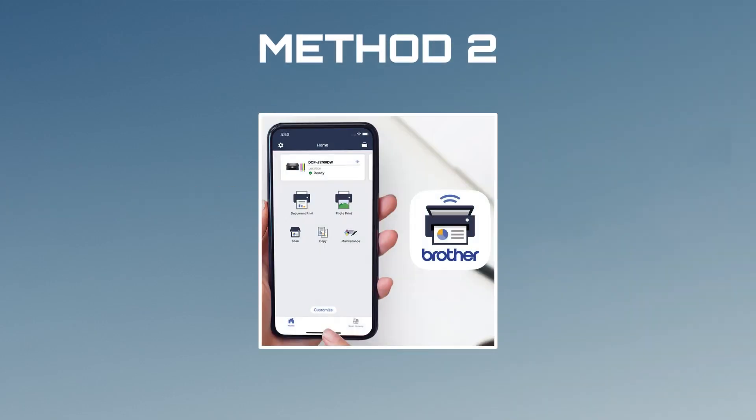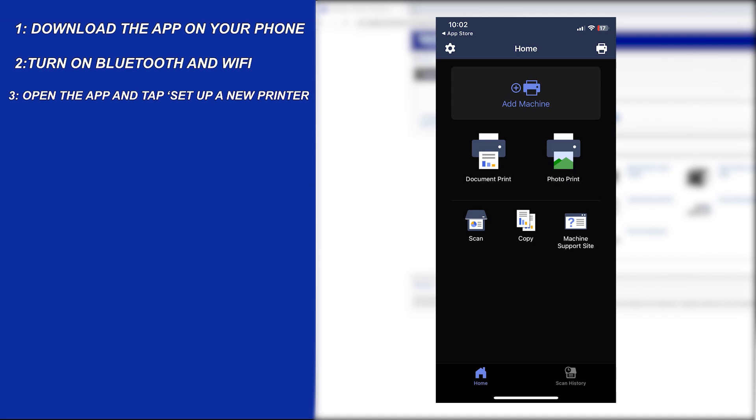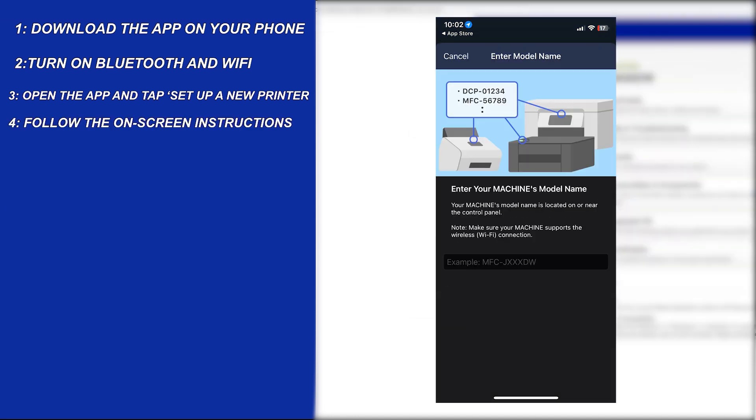Method 2: Use the Brother Mobile Connect app — great for newer models. Download the app on your phone, turn on Bluetooth and Wi-Fi, open the app and tap 'Setup a new printer,' then follow the on-screen instructions and you're good to go.